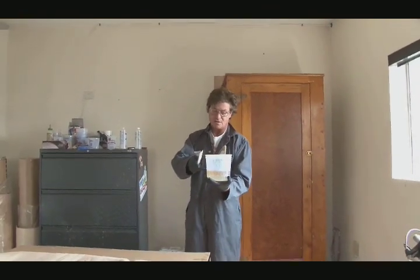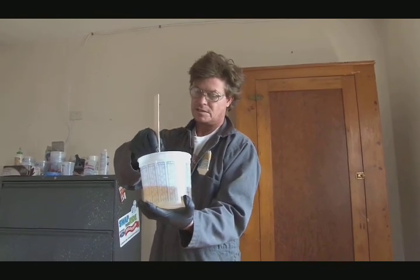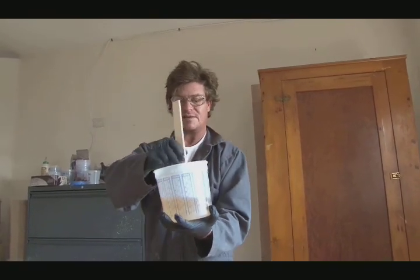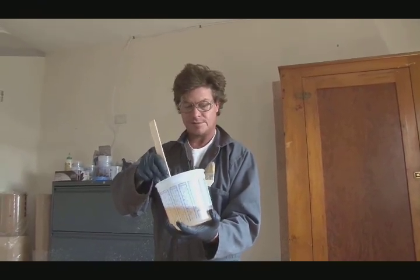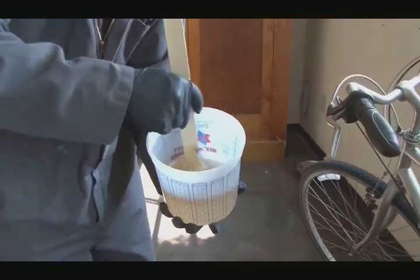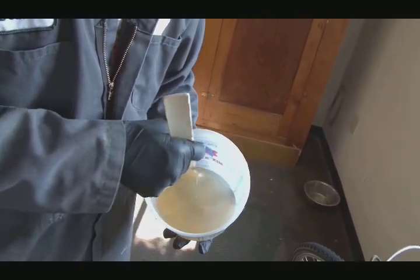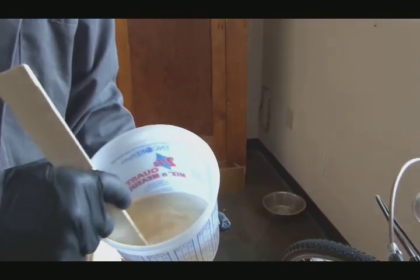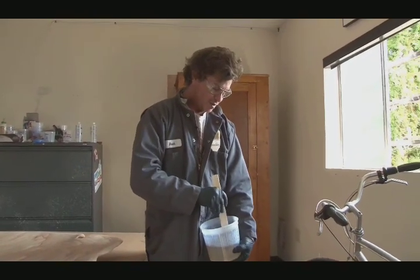A lot of people just start mixing fast or throw a drill in it, but with this kind of epoxy you have time — just take your time and don't get air bubbles in it. It will save a lot of headache down the road. You'll see it start marbling. I usually tell everyone: listen to one song on the radio — about four minutes — and you're getting pretty close. It should turn clear and you should be able to see through the bottom of the cup — that's when you know you're done mixing.